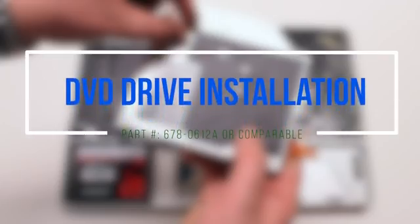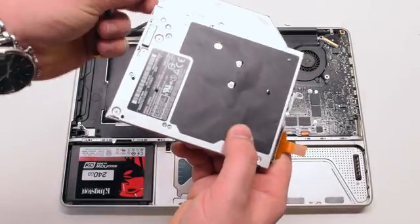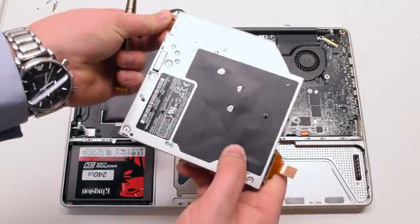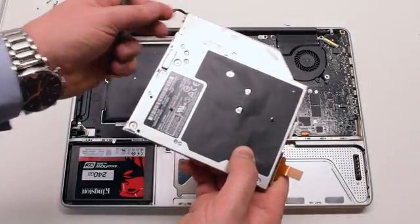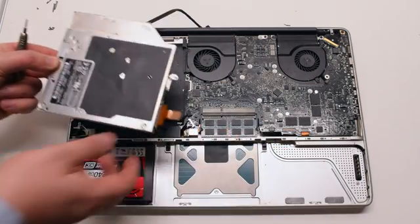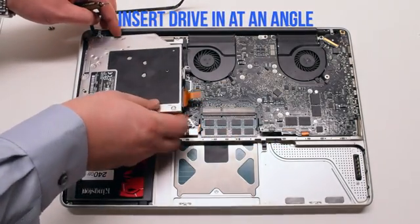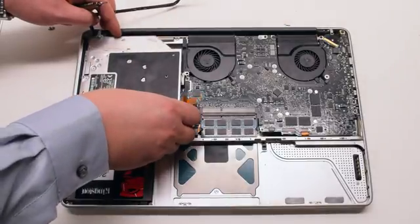DVD drive installation. Place the two left side DVD drive screws into their holes — this will make it easier to install when you insert it in. Insert it in at an angle and gently drop it into the socket.